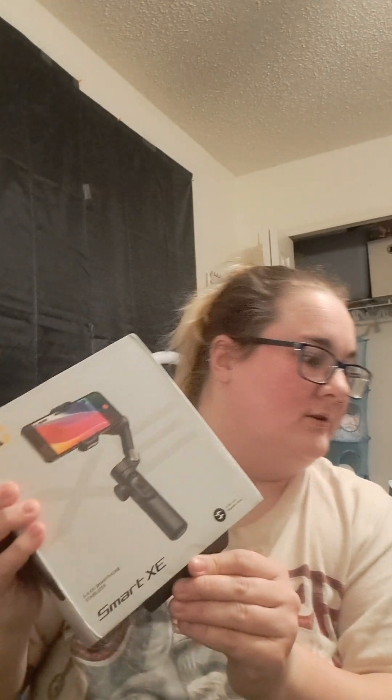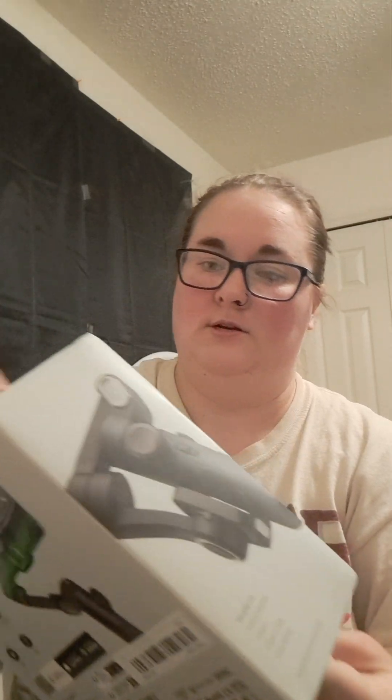I want to do an unboxing. I already unwrapped the plastic — I kind of started undoing the box before I decided to do the unveiling, so give me one second. We're going to unbox it, slide it out of the sleeve as I've already started. I also bought a microphone in hopes I can do better videos with what setup I have.